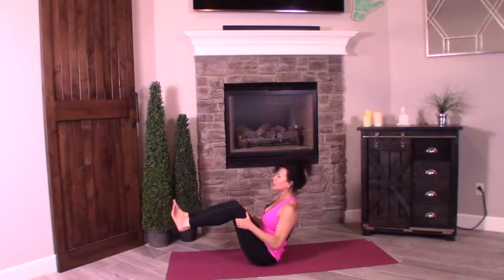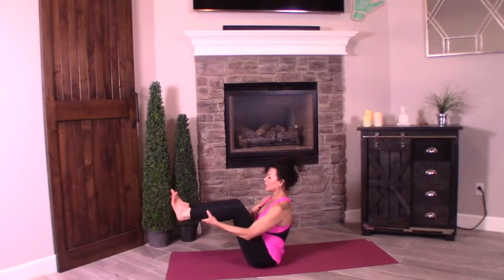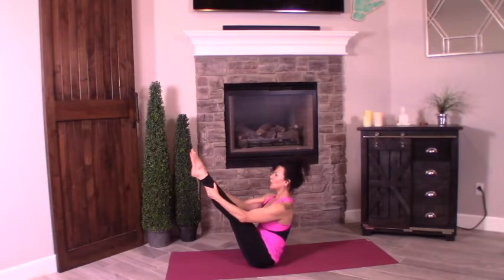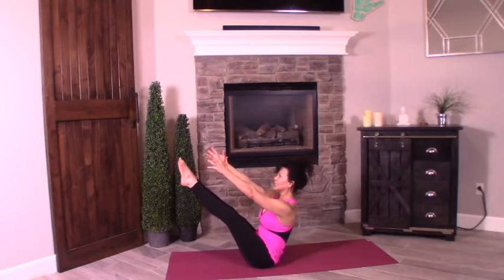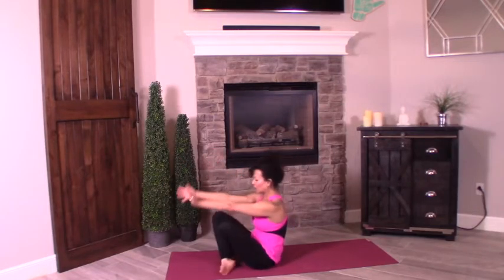Inhale back, exhale rock it up. Now you can stay here, especially if you're a newbie. For a little more challenge, lengthen the legs — think about creating the letter V with the body. Want more of a challenge? Release the legs and hold. You'll start to notice your feet trembling here — mine already are. Hold for eight, seven, six. You got this in you. Five, four, three, two, one. And cross the ankles.